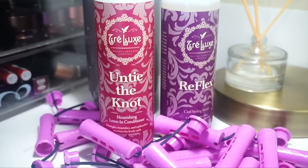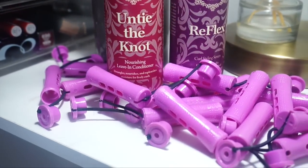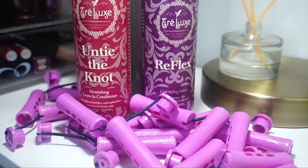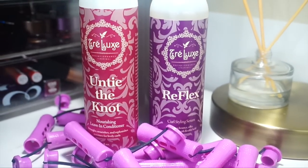Hey guys, I'm back with another video and today I'm going to be showing you how I achieve a perm rod set using products from Tralex. I have the Untie the Knot Leave-In Conditioner and the Reflex Curl Styling Serum, and tons of purple perm rods.